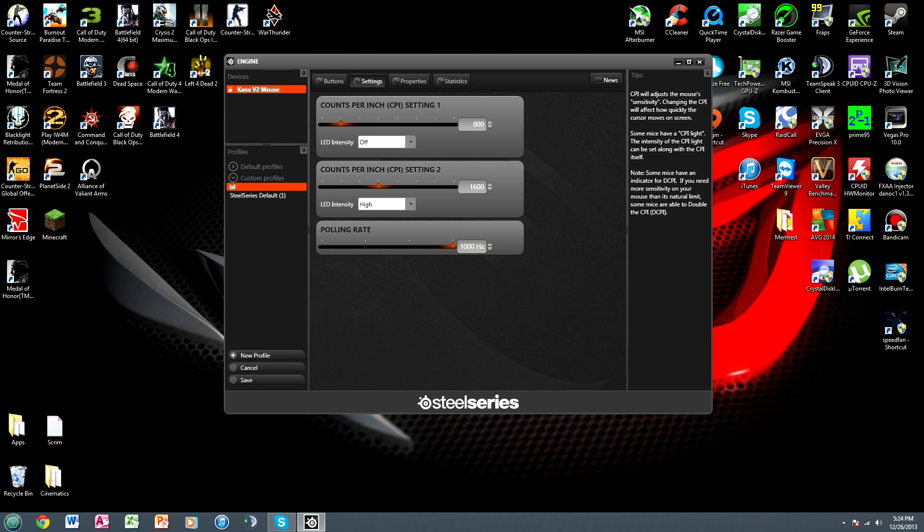I have two DPI settings I can switch with a button on my mouse. On the desktop I have it at 800 so my mouse is fairly slow, but when I go in-game I press the button and my mouse gets a lot faster. The polling rate is set at 1000 Hz, which is basically how fast your mouse sends information to your computer. I recommend setting it to the highest possible — 1000 Hz, which is one millisecond. Keep in mind that very slow PCs might lag because of this, and you may need to restart your computer after changing the polling rate.